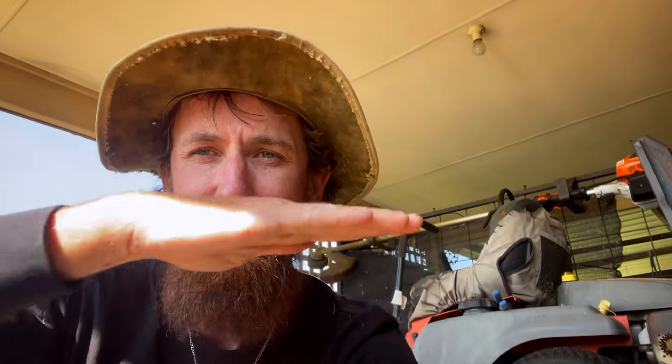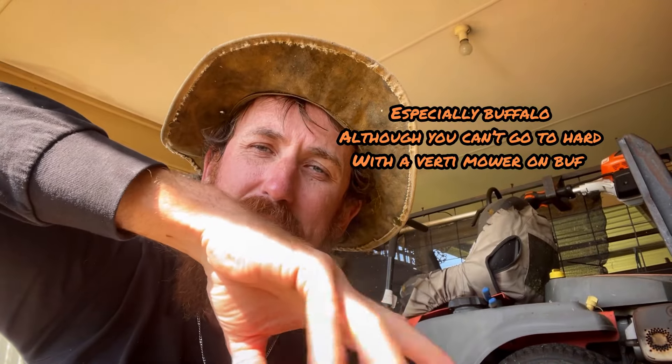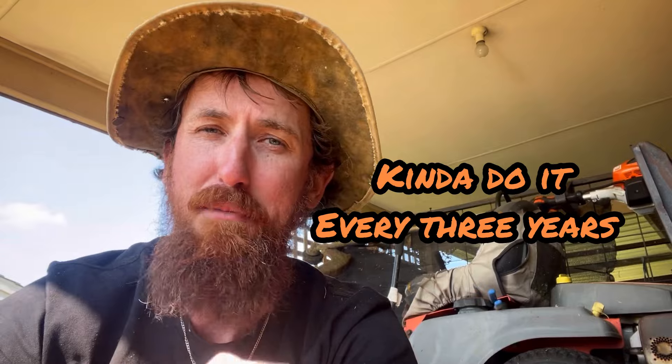It takes away the thatch. The thatch builds up and starts suffocating the lawn because your lawn grows upward, and if it gets too high it starts suffocating itself because the roots can't get down and grab the soil and water. Also, if you have that much buildup it can get disease because too much water gets stuck in it. You do verde mowing if you've got a really spongy lawn and want to get it cranking again, but most people don't have to do that.